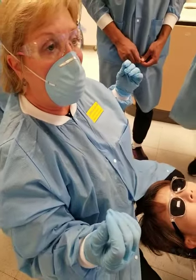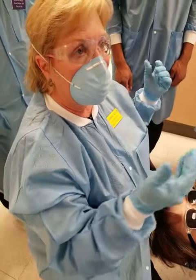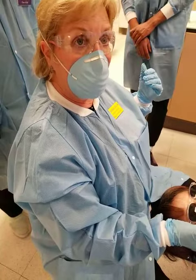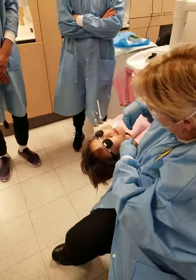When we test you, if you're a right-handed operator, we'll probably tell you a certain tooth, and if we ask you to do anything on the lower right buccal, I want you to turn around — the right-handed operator — bring yourself all the way around and go in like this to the lower right buccal.